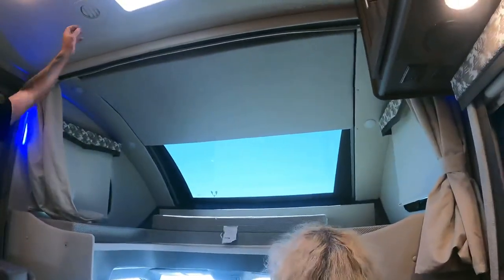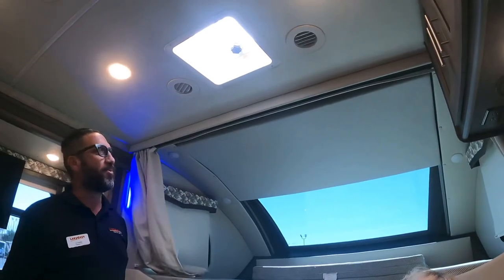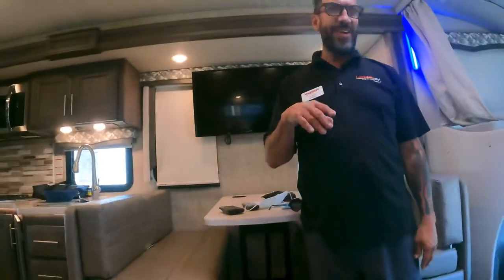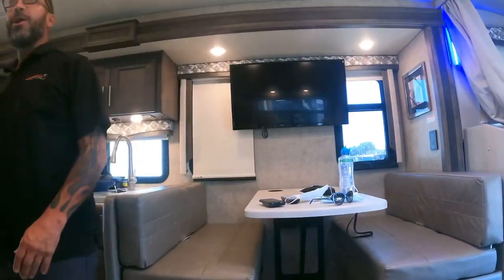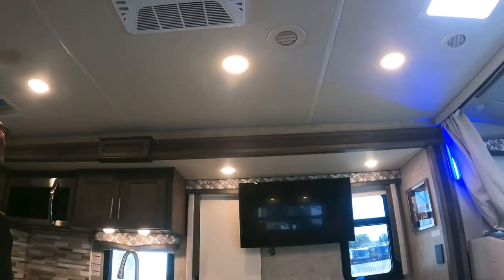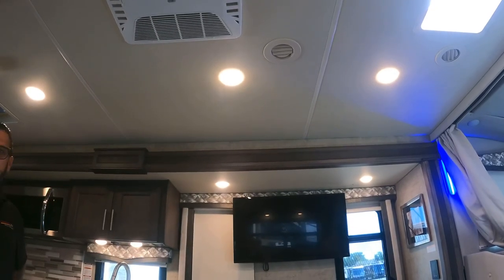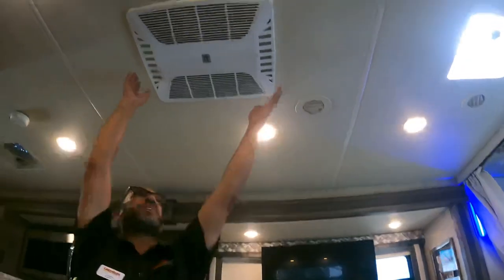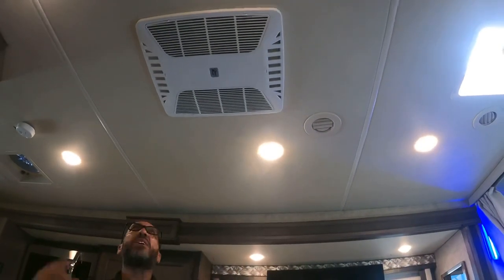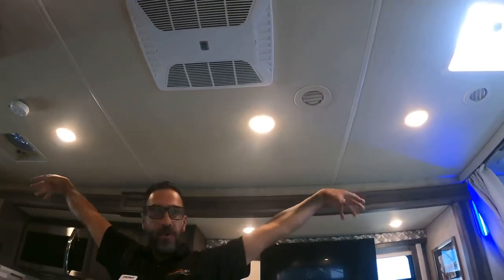With the master switch on, all lights come on. You have accent lights, and the AC vents pivot to direct airflow where needed. Expect to blow out some construction debris initially. AC filters are easy to clean — just pop them out and rinse. For quick cooling, leave the vents open for a burst of cool air, then close them to force air down and out.